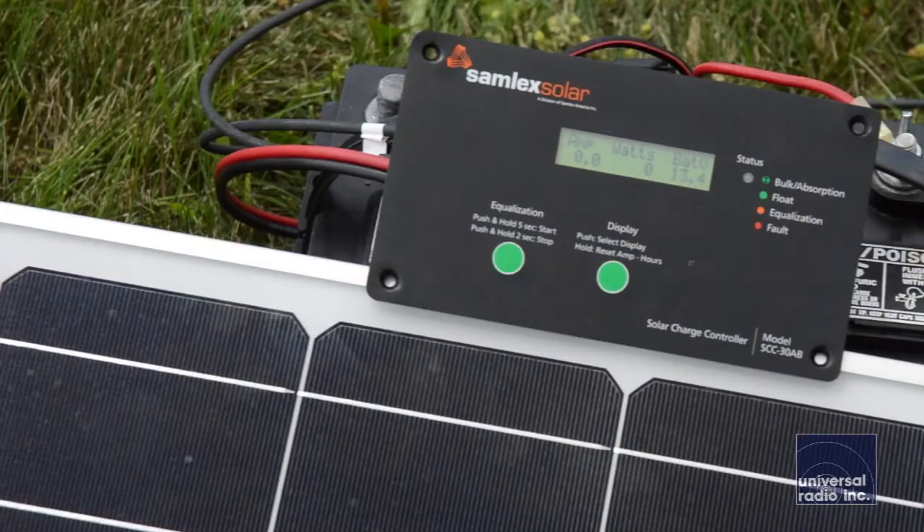When you look at the solar panels themselves, the frames are all anodized aluminum. They have really durable power cables with UV stable jackets, so they're designed to be out in the sunlight and out in the weather for long periods of time.